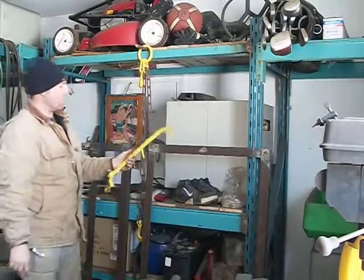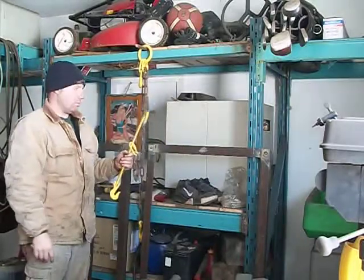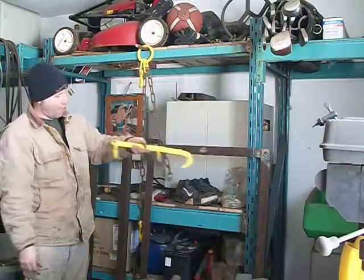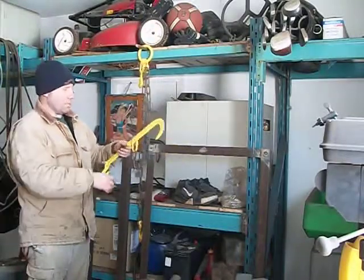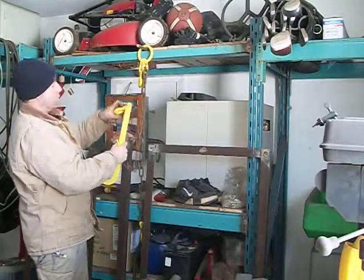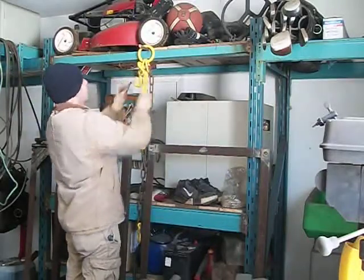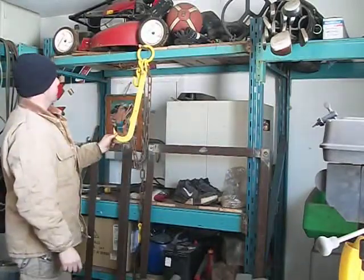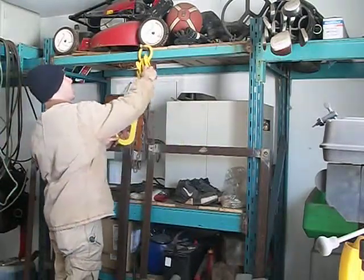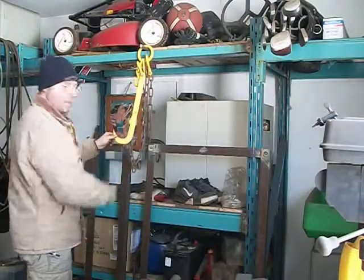If you're hooking into something for scrap metal, like a washing machine, or even around the front end of a truck, and you don't need all the chain, you can just unhook it from here, from this hook, and go up and hook it into one of these steelies here. Then you hook this back up together so you don't have that chain hanging down.